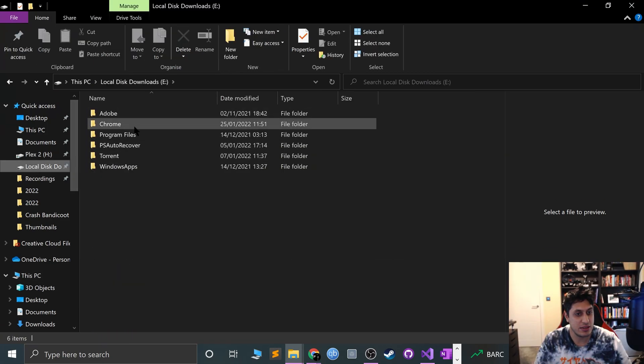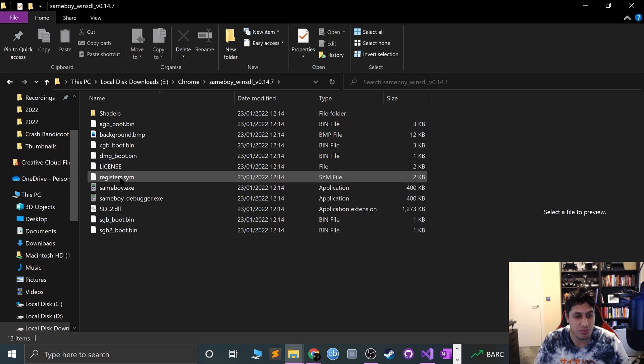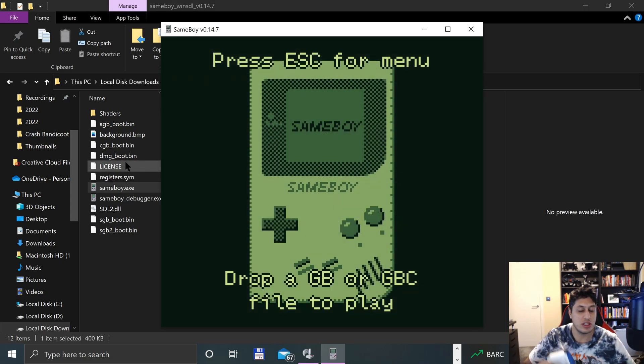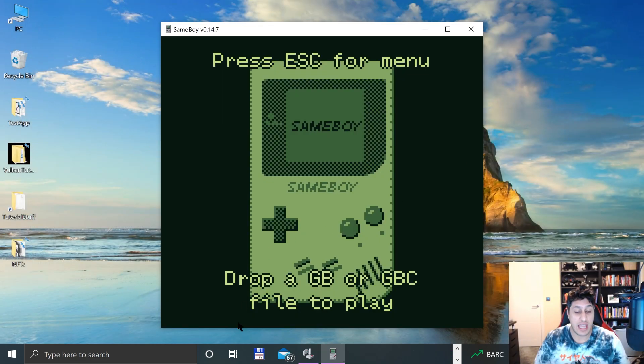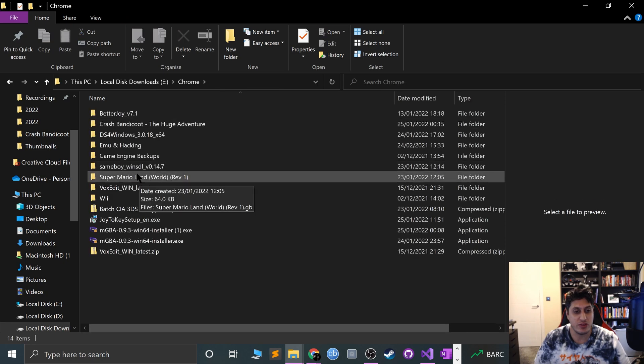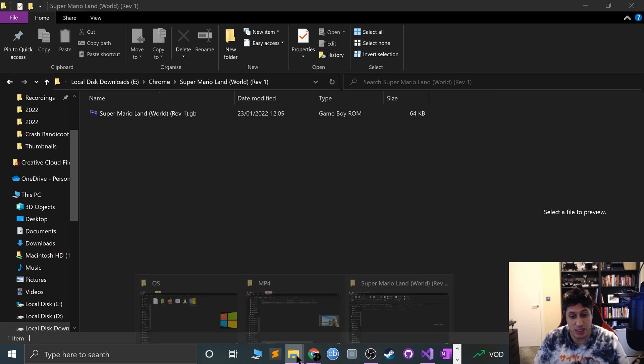I know this has been a relatively longer video than it feels like it should be, but it's just because I wanted to explain all the different controller types and make sure it worked for every single computer. If the Xbox controller works and you just needed to know how to sync it up and map it in SameBoy, fantastic — just use that method. Otherwise, you've got this foolproof method.